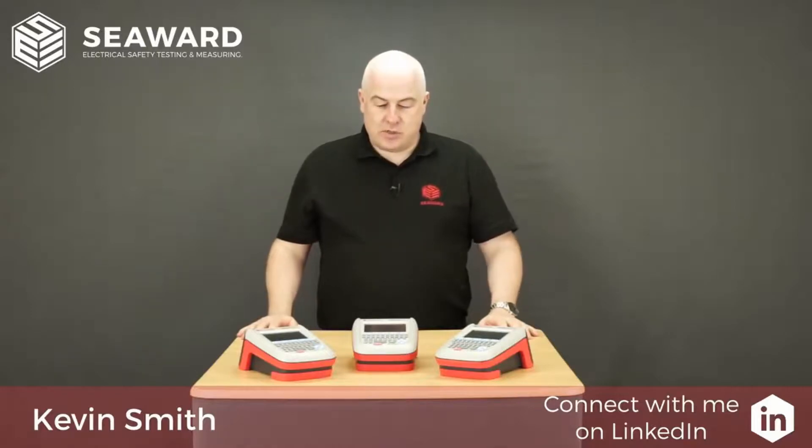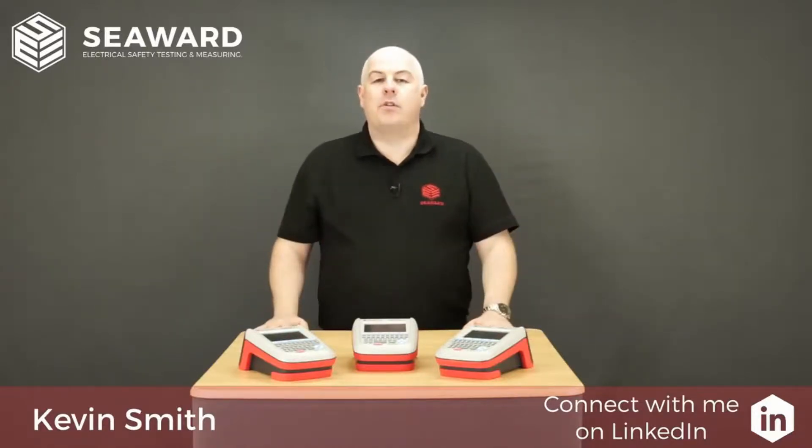Hello, I'm Kevin Smith from the Seaward Group and in this short video I'm going to introduce you to our new Apollo Plus range of testers.